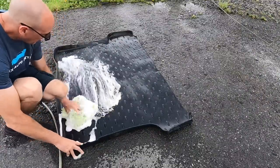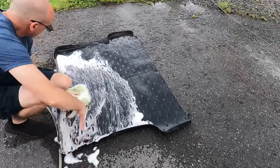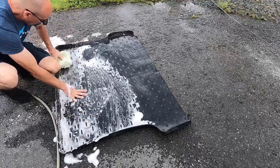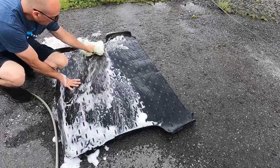We'll use an old wash mitt and a pH-neutral shampoo to try and clean the floor mat liner. I don't want to use a harsh brush and do even more harm. So let's see what we can do — we'll rinse it off, let it dry, and take a look.